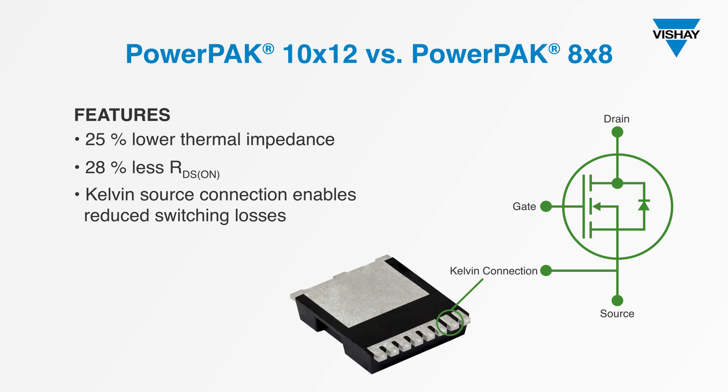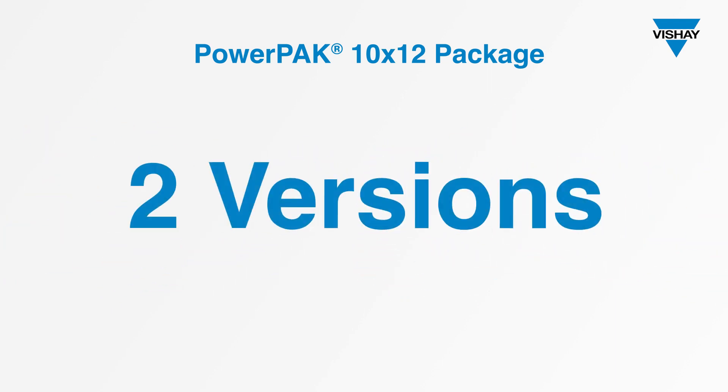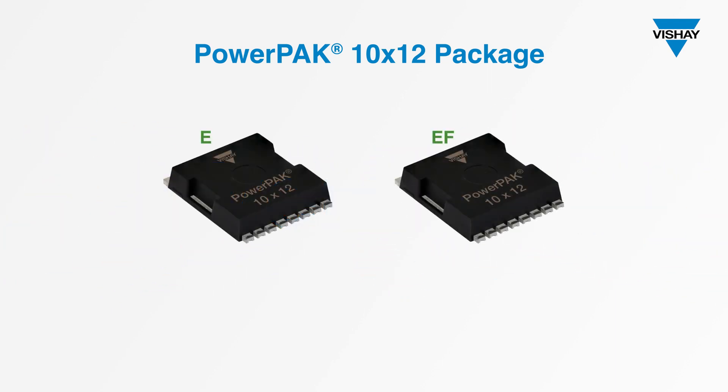The combination of very low package parasitic inductance plus the Kelvin source connection improves EMI performance. Gen4 Super Junction MOSFETs in the PowerPak 10x12 package come in two versions: Series E and Series EF.